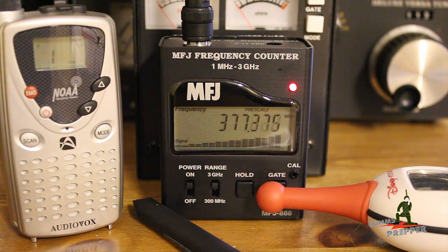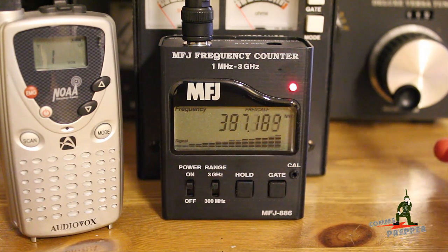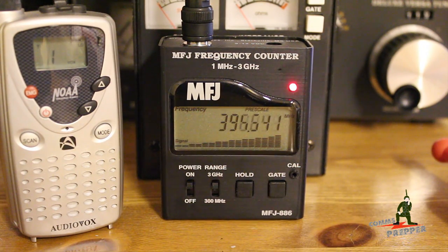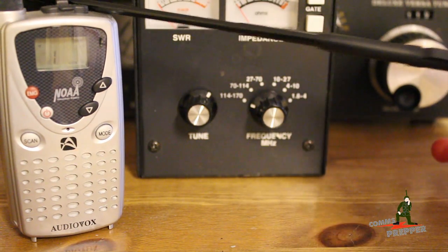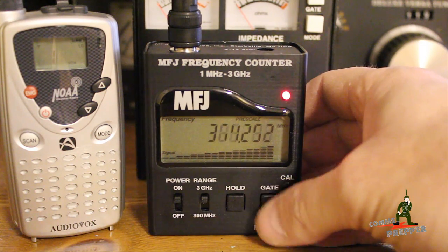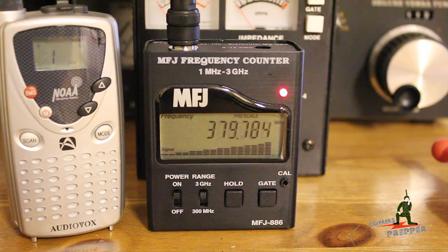The next piece of test equipment we're going to talk about is a frequency counter — the MFJ886. I'll put a link down below. This is just an over-the-air frequency counter. It has a telescopic whip antenna that connects to a BNC connector on the top, and it's scanning, looking for an input.